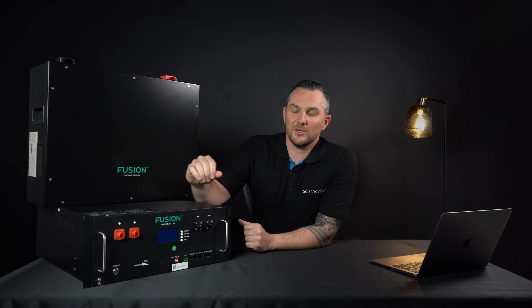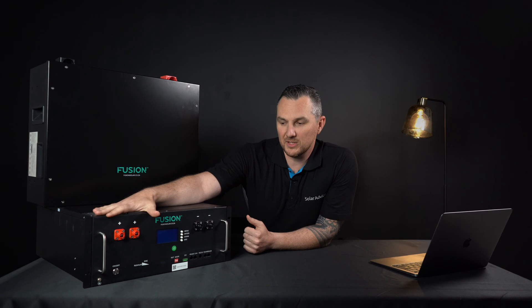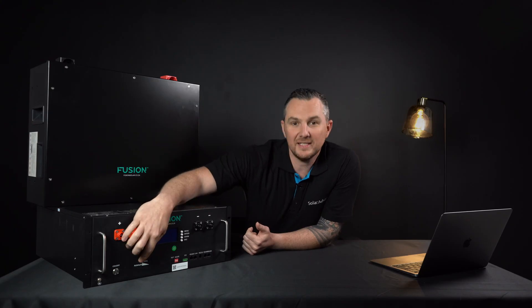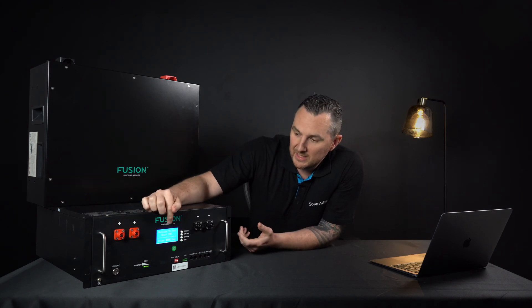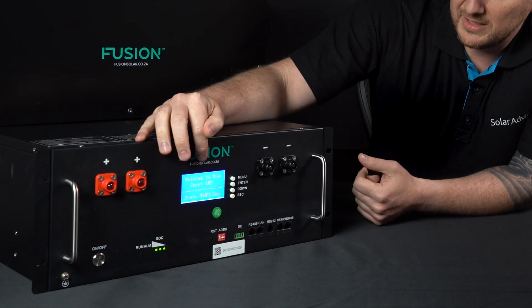This goes through what you have as the connections. On the example that we have here, you can see the positive and the negative connections for the power source. You can also see there's a nice on/off switch. You can see the indicator here as well — let's actually turn this on. You can see the indicator telling you how much power you have in your battery. And this particular version has a nice display so you can see all the stats on there.